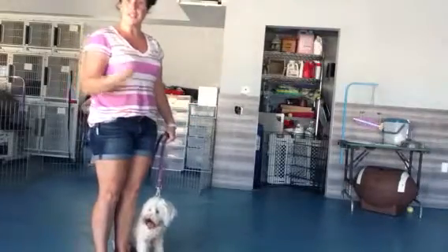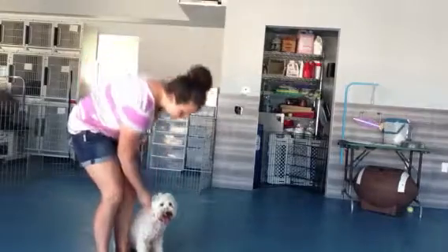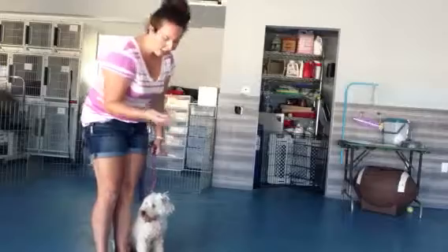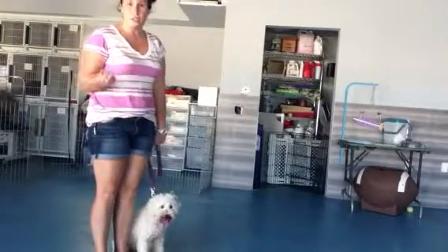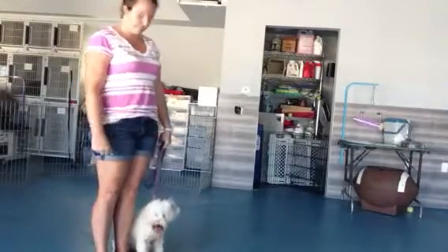You want to make sure you say the word and kind of reinforce the word with the action. Good heel, Chibli. Good job. Lots of affection and a treat if she likes it. I don't think she likes my treats though. So you can use either just a regular treat or you can use some of Chibli's kibble — whichever she would prefer.